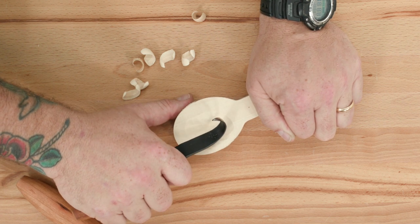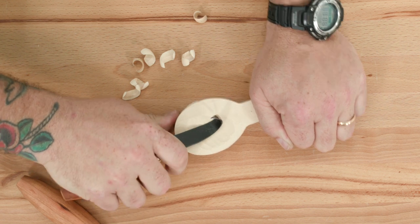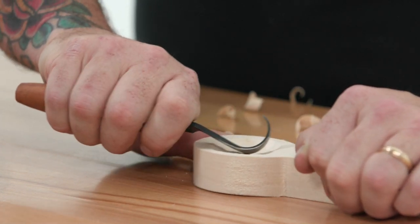Hollow out the bowl by making slices to the edge of the rim around the full circumference of the blank. Watch out for grain changes — when the grain of the wood changes, you may notice that you need to change the angle of your cut.